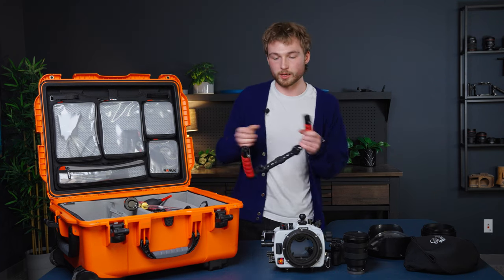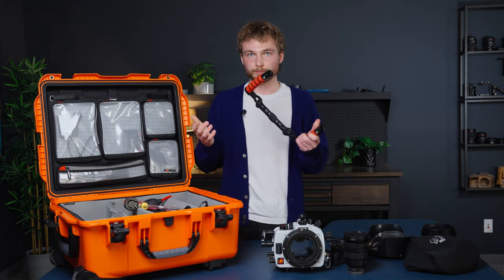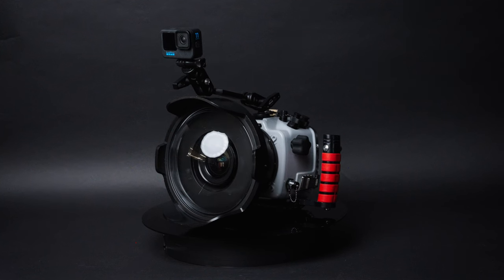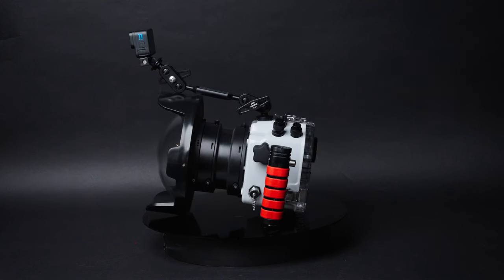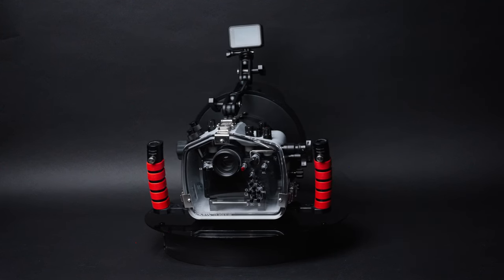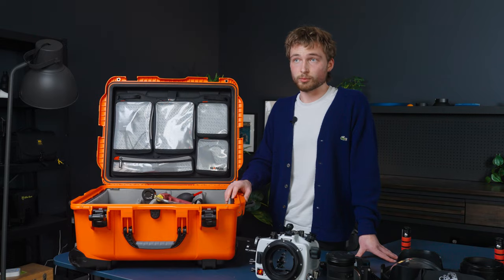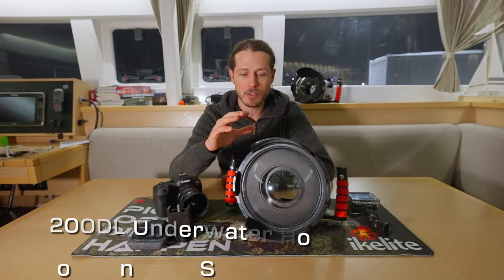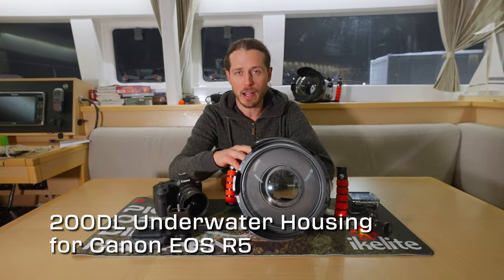And then, of course, I had the dual tray handle. So this is what the system looks like altogether. I'd say this is a great system for scuba diving. Freediving, it was a little bit heavy. In hindsight, I would have picked a smaller prime lens so I didn't have to have a port extension on it. You can check out Jacques's setup, which is a little bit better for this kind of shooting.